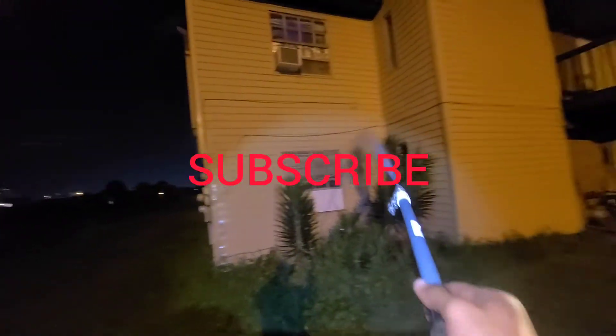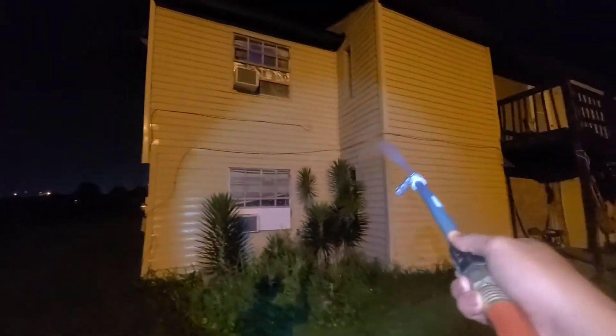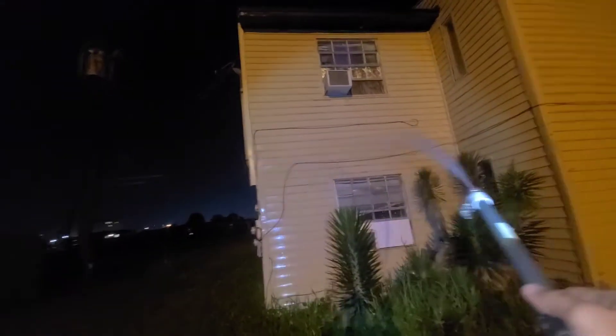I've got a real treat for you guys this time. Make sure to watch till the end to find out how I cleaned this apartment complex with no pressure washing machine, because it would be too loud and wake the tenants at night.